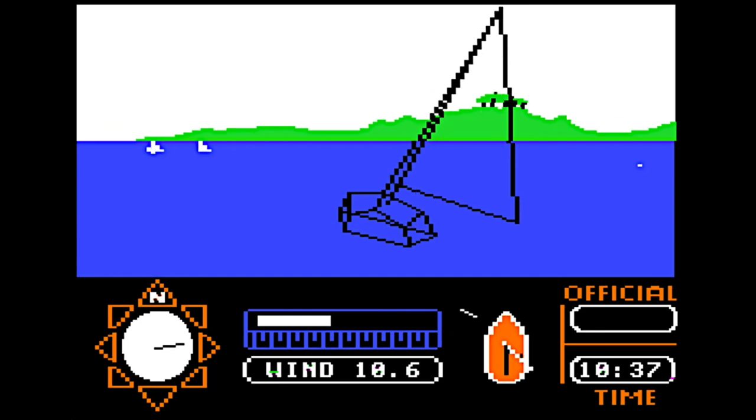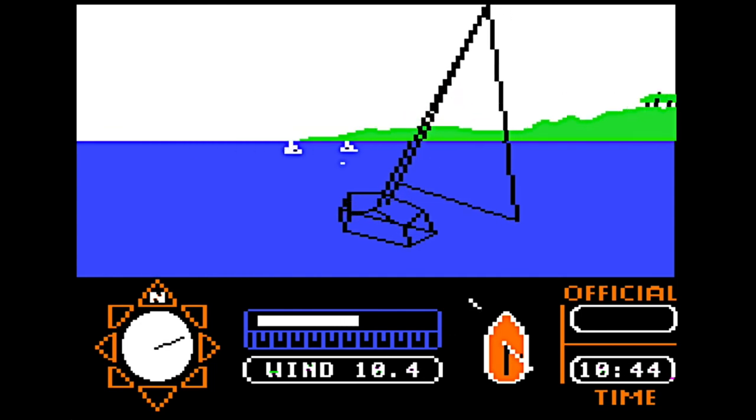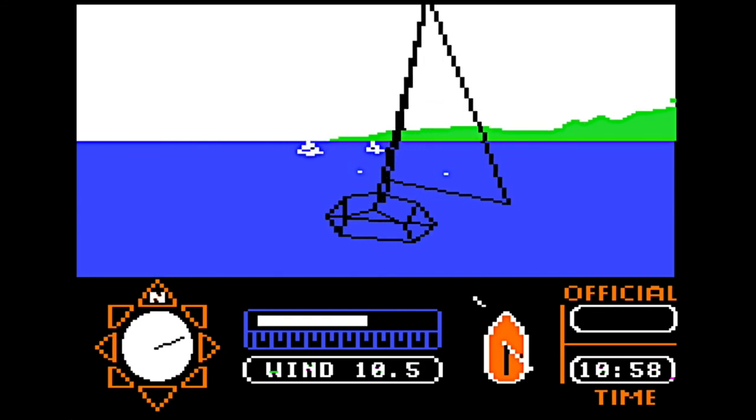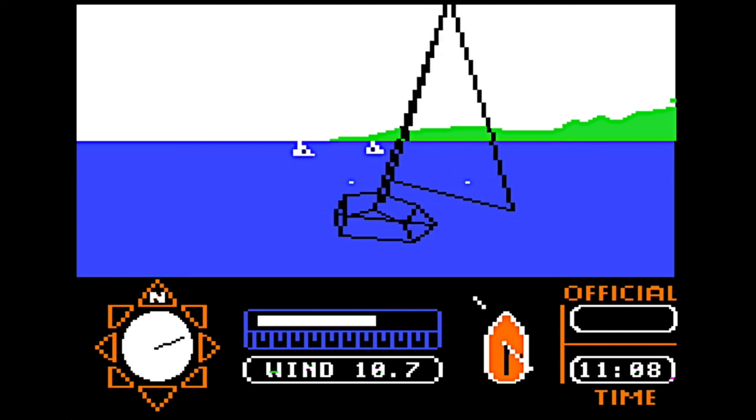When you're all done, hit the escape key and you'll get a look at the path you took during your practice sail. In the meantime, I think I'm going to throw this net over the side and catch me a bit of dinner.